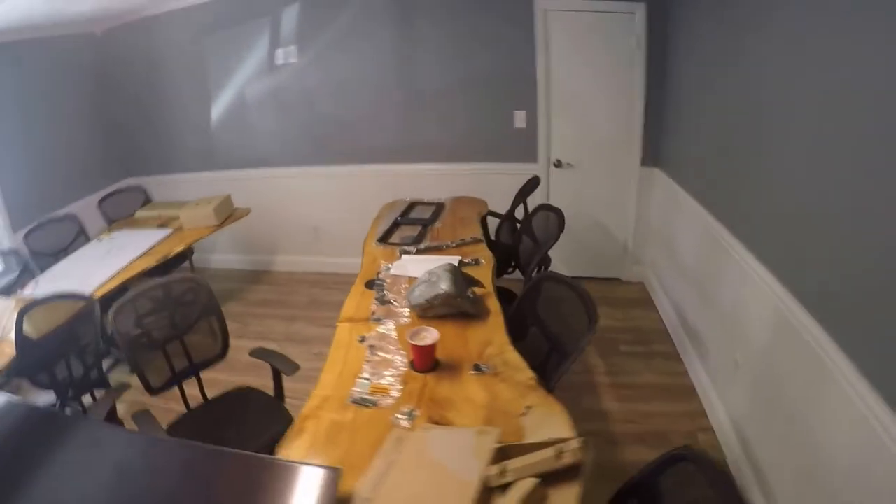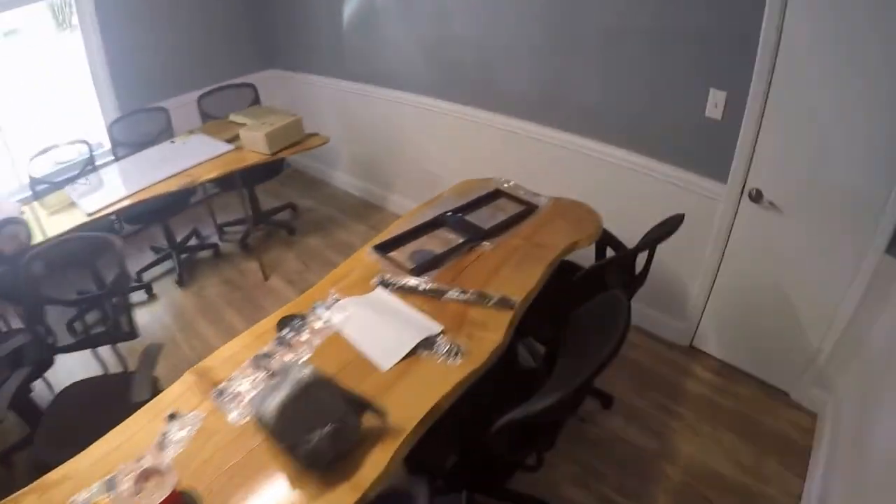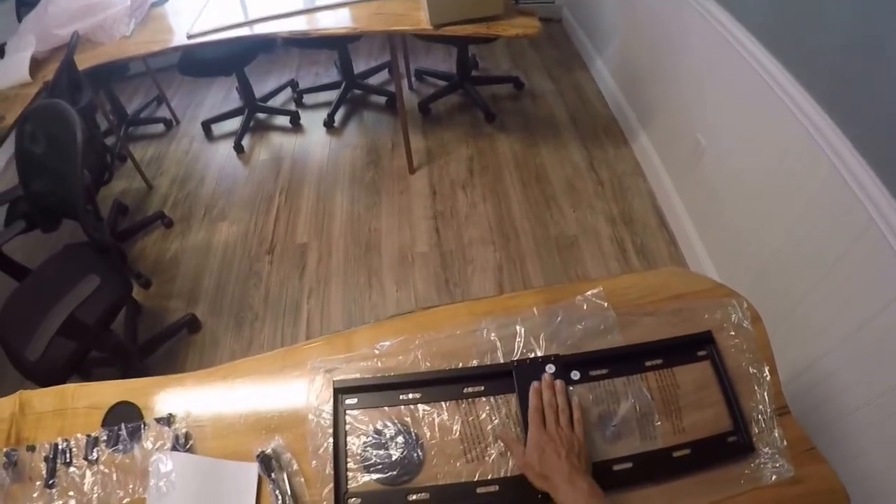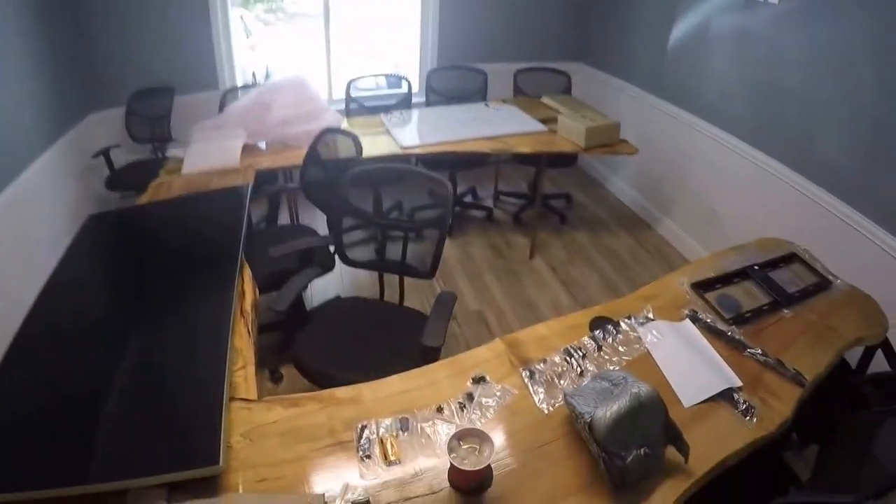So step one is getting laid out. We've got the mount here — just a basic mount off Amazon for 50 bucks. We're going to wall mount, make sure we get the studs, and then we're going to mount this screen in the back.